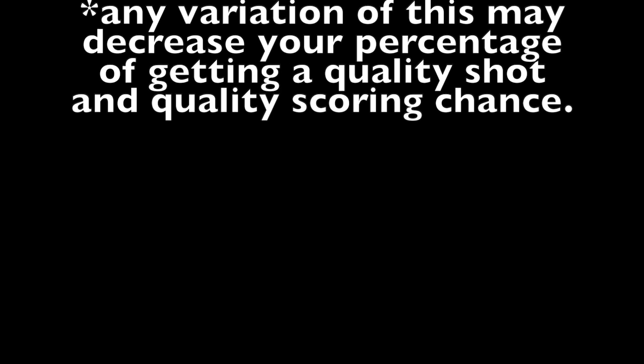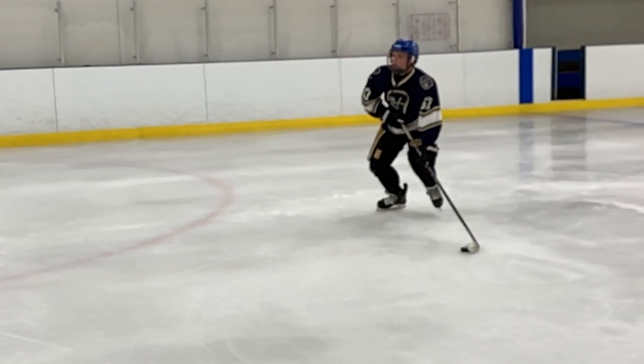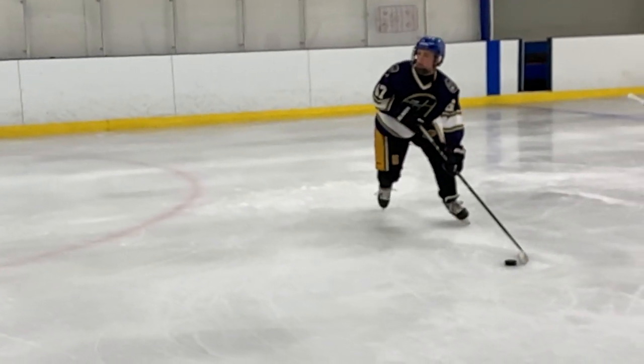Stay down through the power zone, release, and follow through. Any variation of this may decrease your percentage of getting a quality shot and a quality scoring chance.